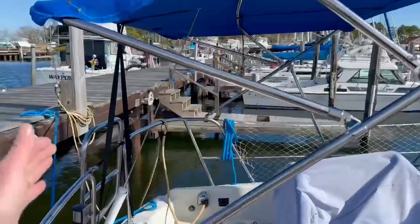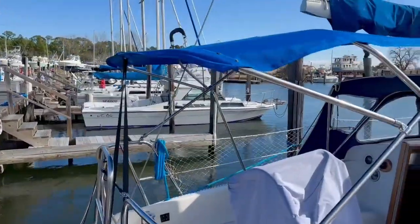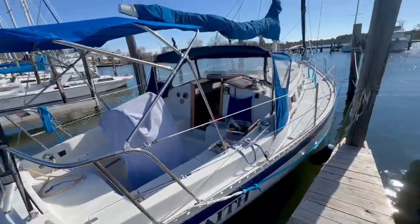Beforehand it was further forward and you'd get burnt on the back of your neck at midday, but this way it's a lot better. So yeah, I'm pleased with that. The curve is looking fluffy.